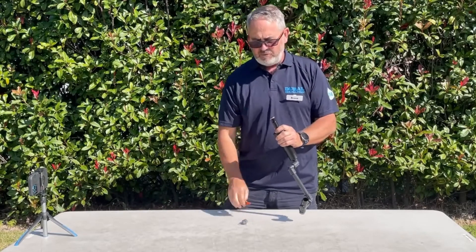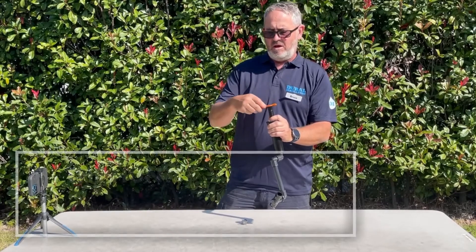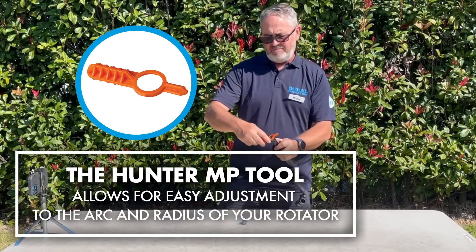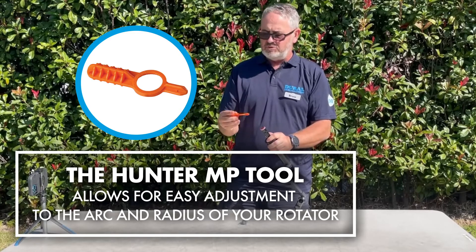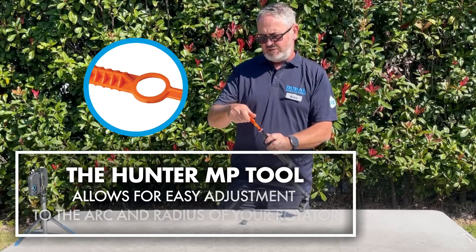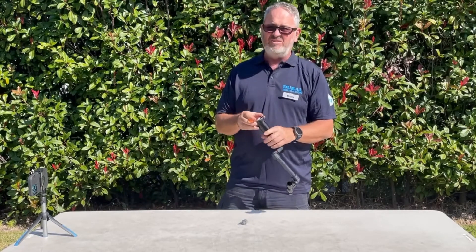From there, if we want to add some right or take away right, we use the whole tool assembly, twisting it. If it's throwing too far, we can use the little screwdriver attachment in the head of it and turn it down. Then you've set your MP nozzle.